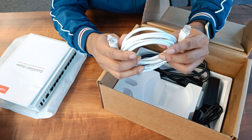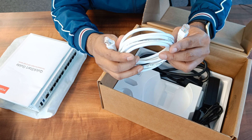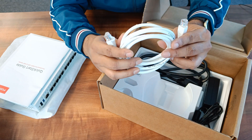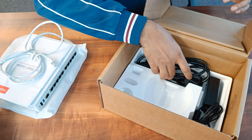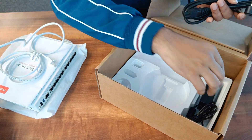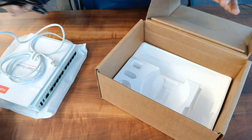Once you open further, you will get an RJ45 patch cord. This is required when you configure your FortiGate firewall for the first time — you connect your laptop on port number one so that you get an IP address from DHCP and can configure the firewall. Then we have a power cable along with the power adapter.